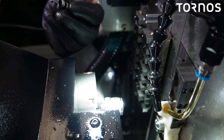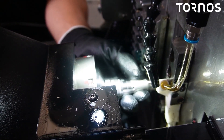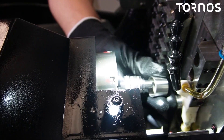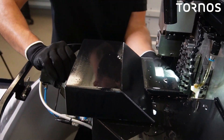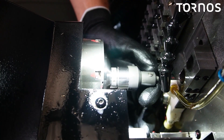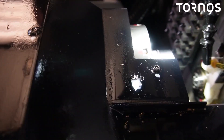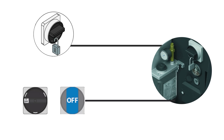Then take your spring, put it back inside the sleeve, and put the sleeve back inside the counter spindle. Then install the collet and the nut, and tighten the nut to the counter spindle.